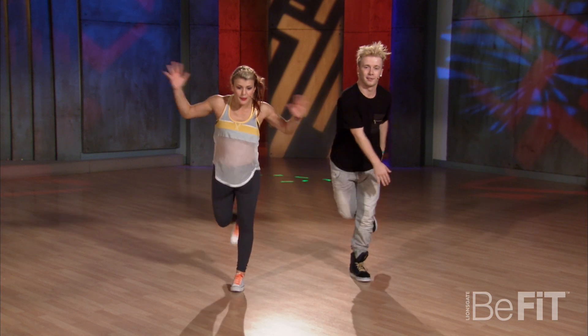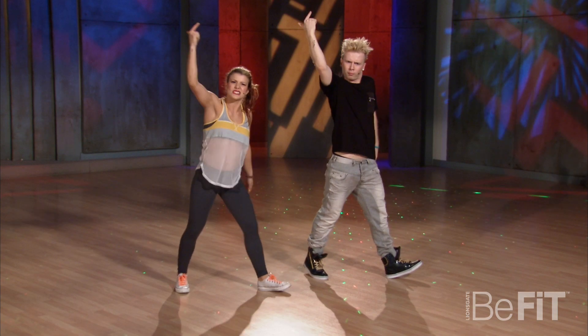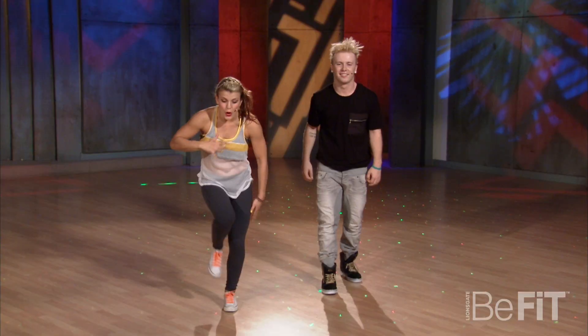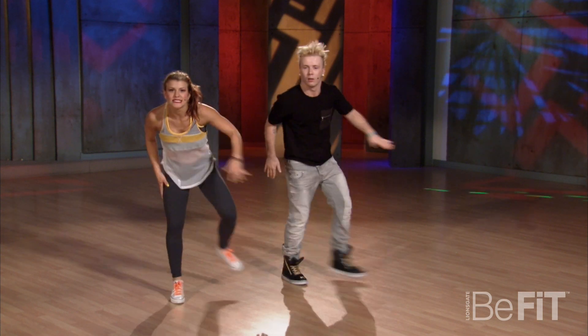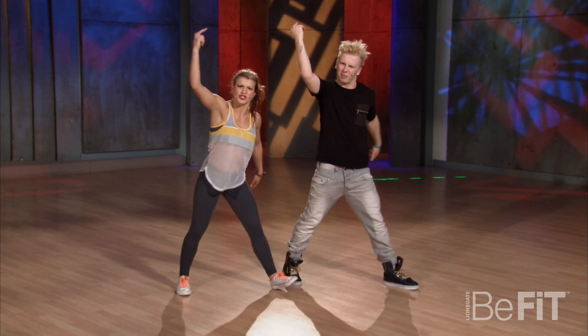From there, you dip, dip. Hands on the knees. You come up. You say, yeah, that was tight. Perfect. Try that from here. You go ba, ba, doo. Da, da, da. Down. Up.